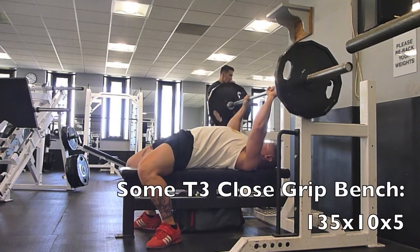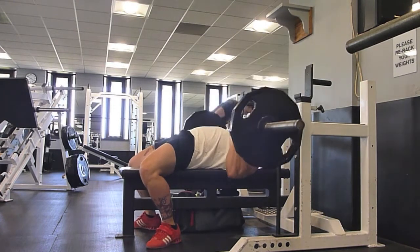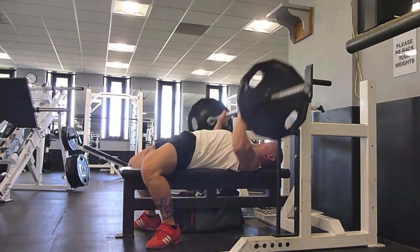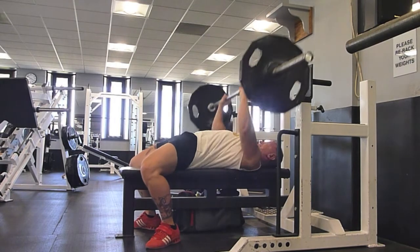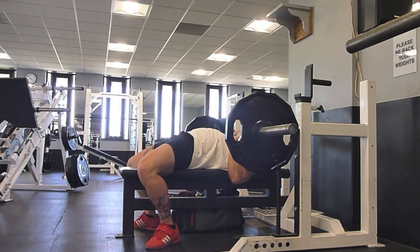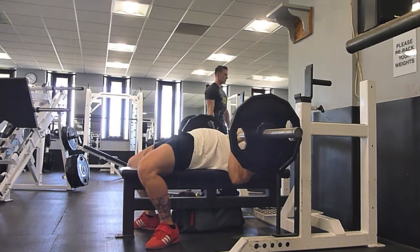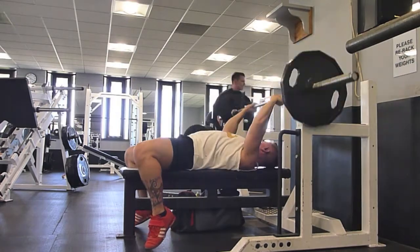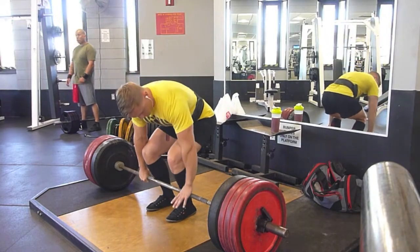So this week is kind of moderately high intensities and moderate volumes, and next week I'll be picking up the intensities and the overall volumes. I didn't show my back-off T1 or T2 work because I'm a dummy and didn't film them — even though I really want to see and manage what my overhead press form looks like, because it's integral to making progress. I noticed that my technique on the overhead press hinders me significantly sooner than any other lift.